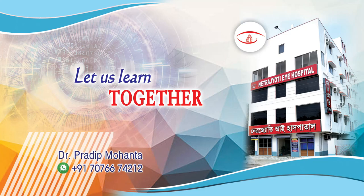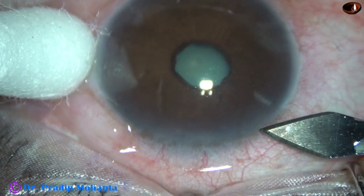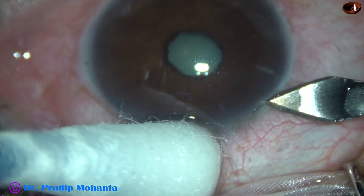Friends, welcome to my workplace at Ranaghat, West Bengal, India. This is a cataract with a very small pupil. Let us observe this surgery.